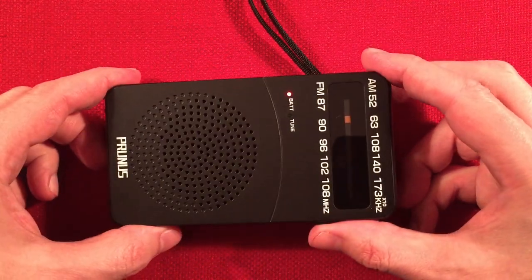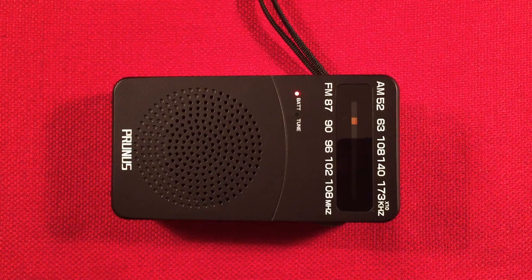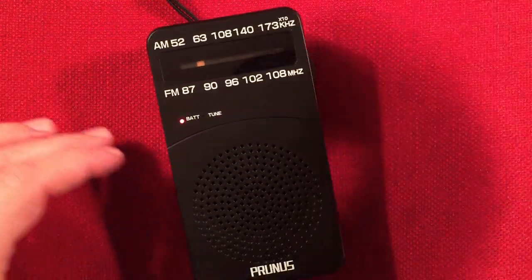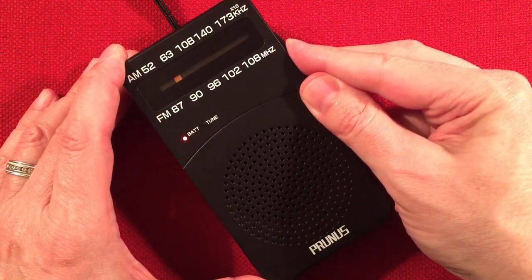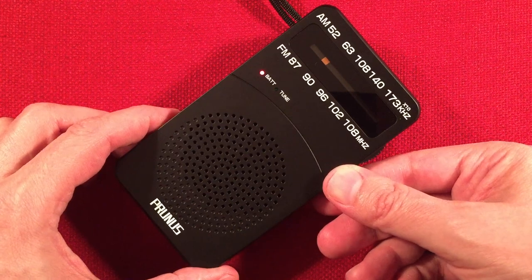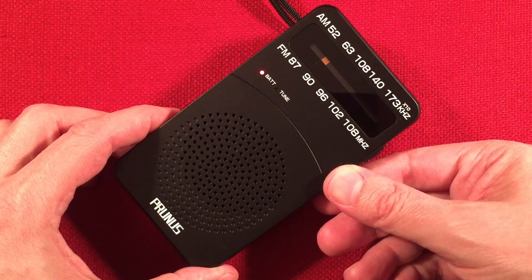620 is to the north. That should be 620 — WTMJ, Milwaukee, Wisconsin, a little closer to me. What's surprising is I'm picking up these distance stations versus the locals. 640, WMFN, Peotone, Illinois — BIN, Black Information Network — 75 miles, 1,600 watts.